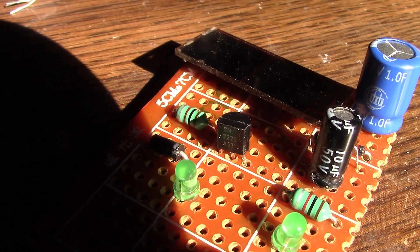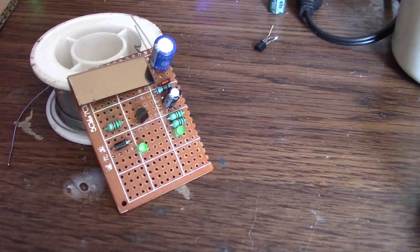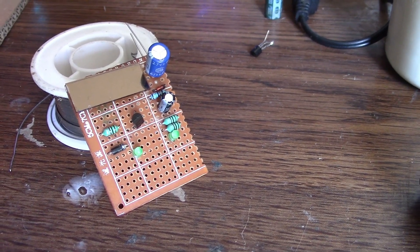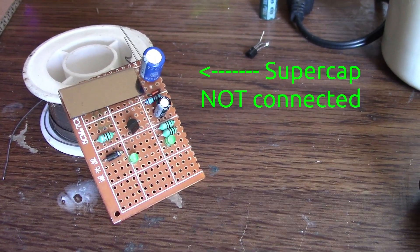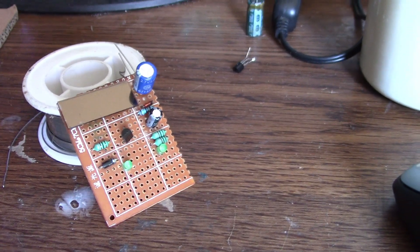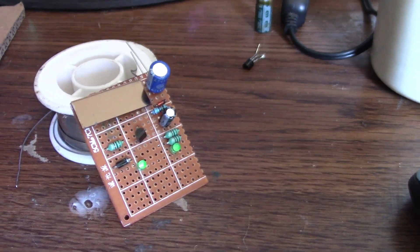I've swapped out that transistor for a C1815 GR version, and the circuit does something kind of odd but it reminds me of another one. You can see that the lights aren't on, but if I slightly shade it with my hand the lights come on.